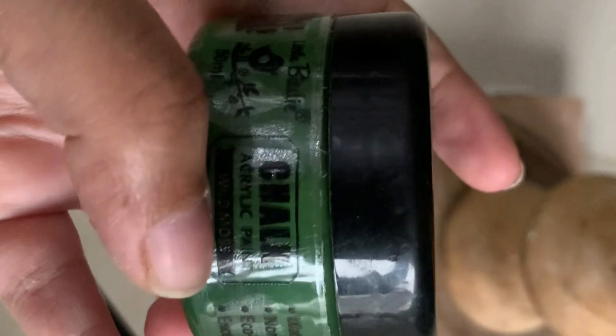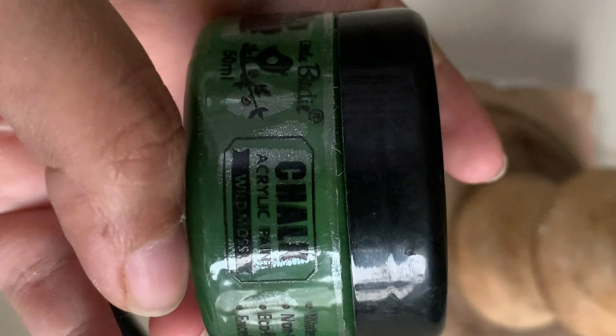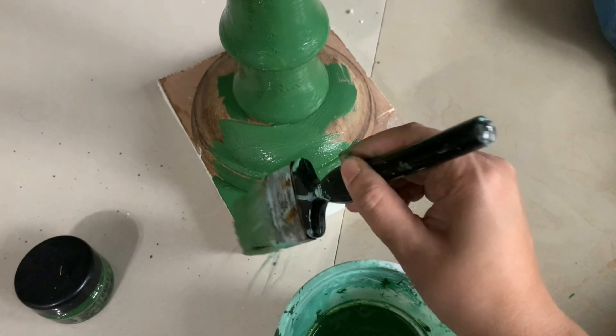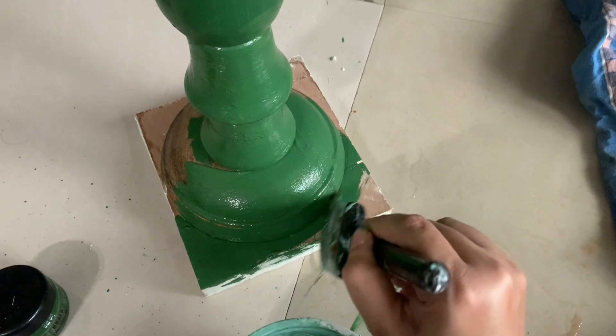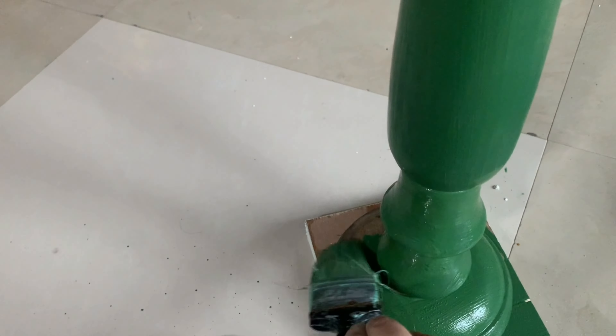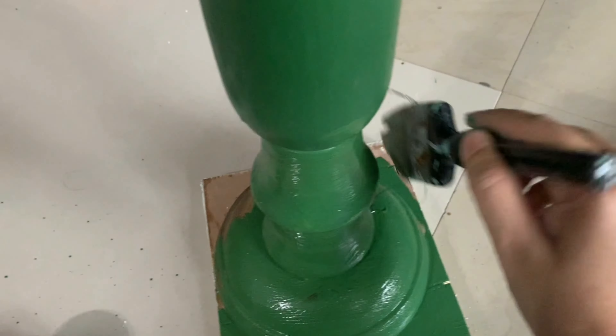I'm painting this table in two tones. For the lower section I'm using a beautiful dark green chalk paint from Itsy Bitsy, which cost 150 rupees. If you want a matte finish you can also use enamel paint, or any other color of your choice.